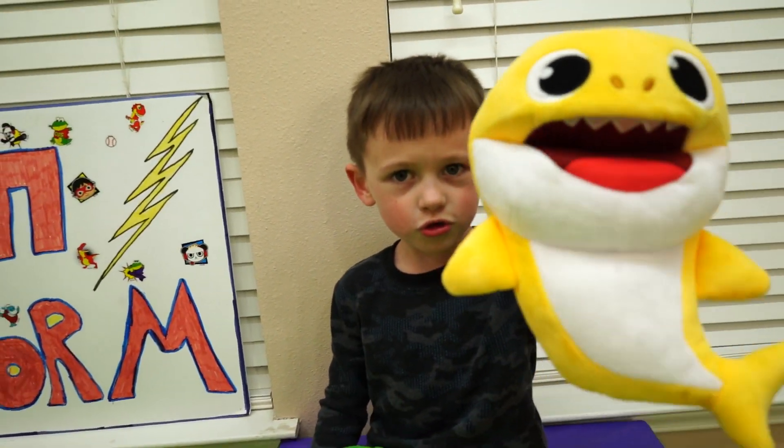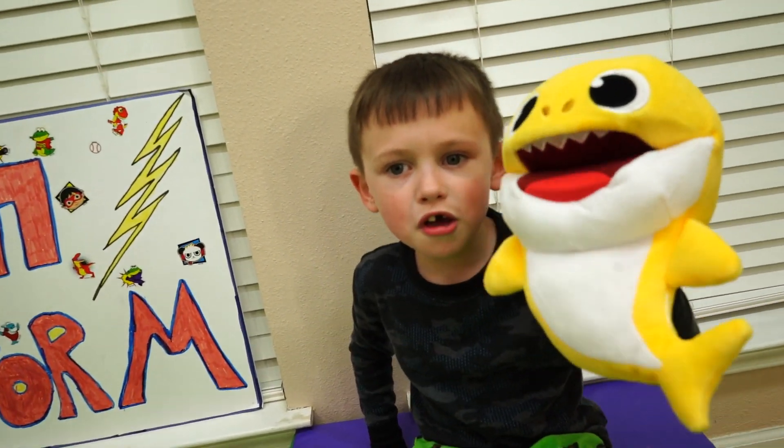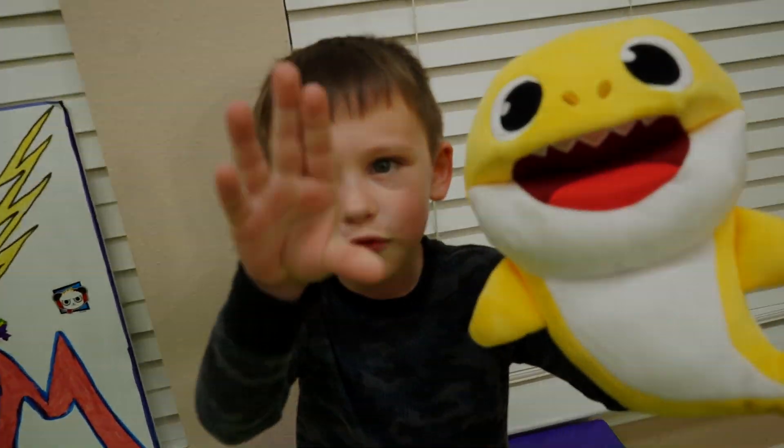Daddy shark, doo doo da doo, daddy shark, doo doo da doo, mama shark, doo doo da doo da doo.